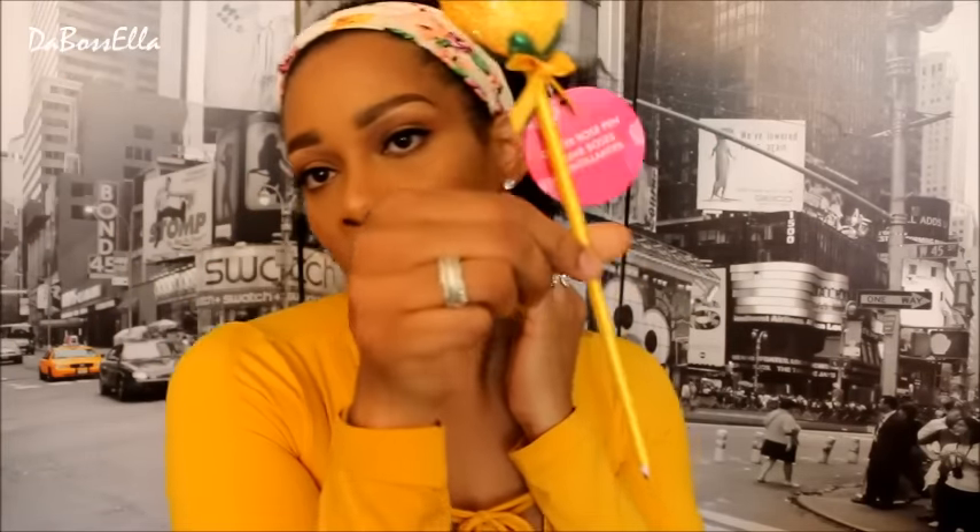I also picked up this cute little pen — isn't this pen just so darling? It matches my shirt, but it doesn't write, so I'm taking it back to the store. This is the glitter rose pen and it's going back because it doesn't write and I'm not wasting a dollar, honey. Not gonna do it.